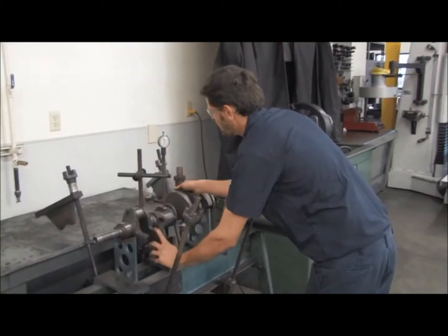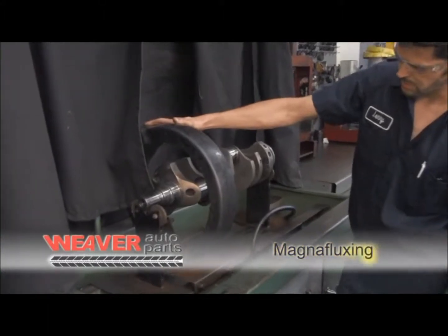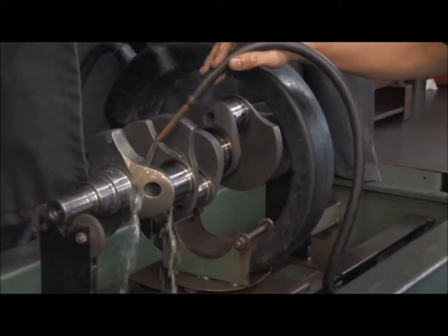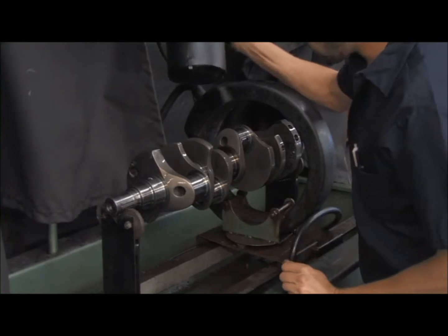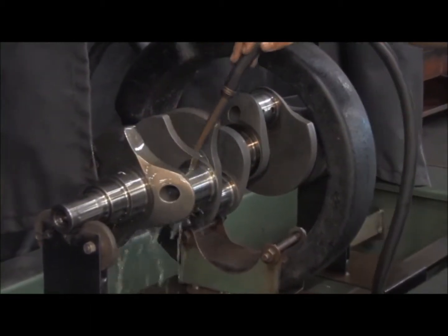Once the shaft is straight, and if the customer orders the work, the shaft is placed within the quick-wave magniflexor. The shaft is placed in the center of a large, powerful, round magnet. The shaft is covered with oil containing fluorescent filings.